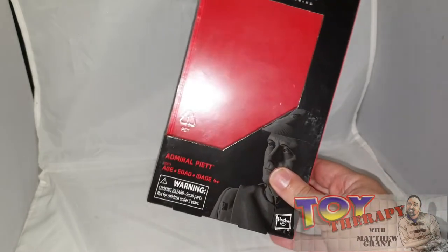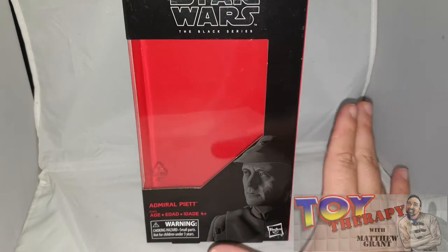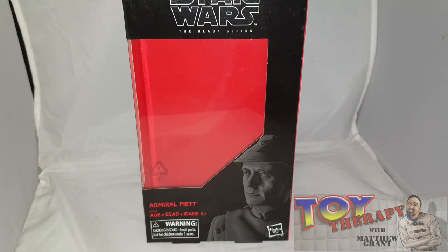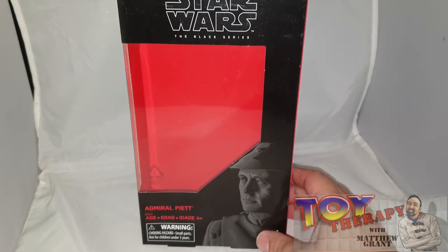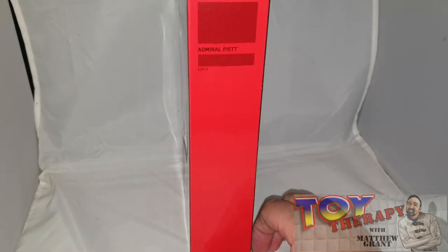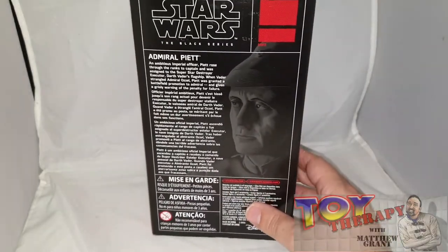...a long-awaited Admiral Piett. An amazing likeness, absolutely lovely. Let me go around the box like I normally do. There's a nice little picture of the character himself. Admiral Piett is an exclusive — it was a Target exclusive. I bought it a while ago and managed to get it for a decent price, so I'm happy.